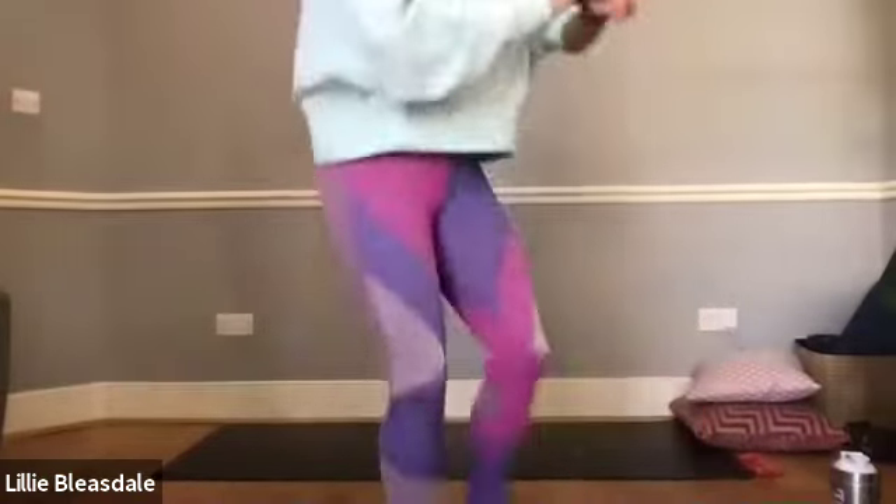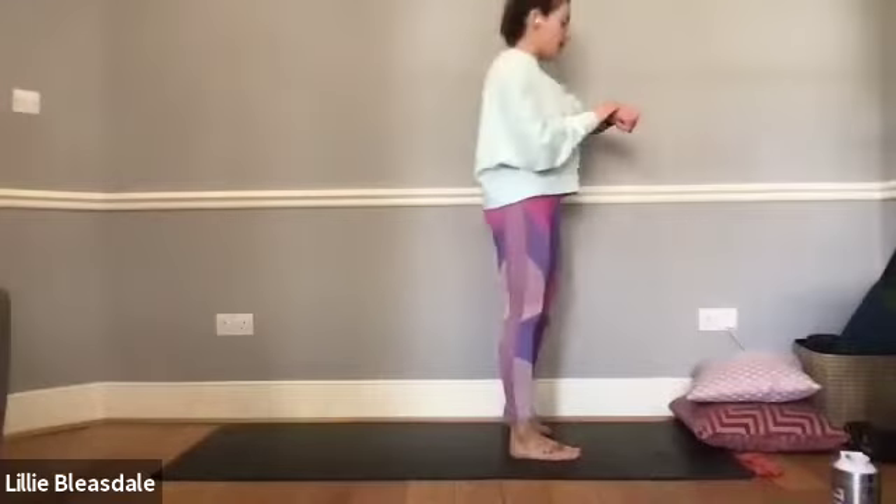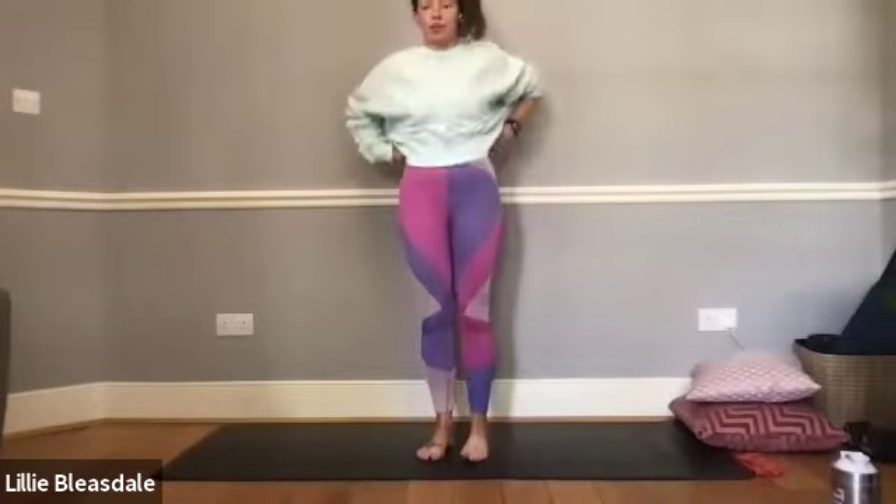We're going to start today in a seated cross-legged position. If you are using the playlist, please pop it on from the beginning now if you wish. Head over to your mat and make sure you've got water nearby, your cushions nearby, and your strap nearby before coming into a seated cross-legged position. Make sure you're feeling nice and comfortable before we get started.